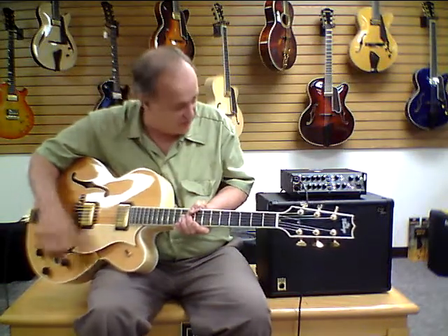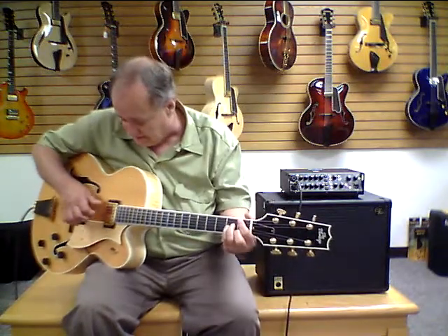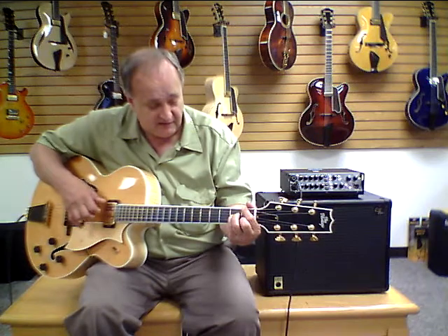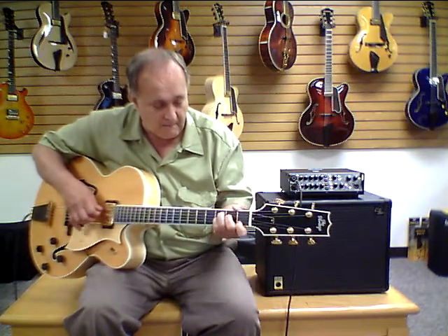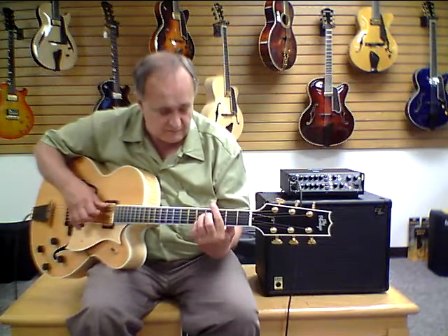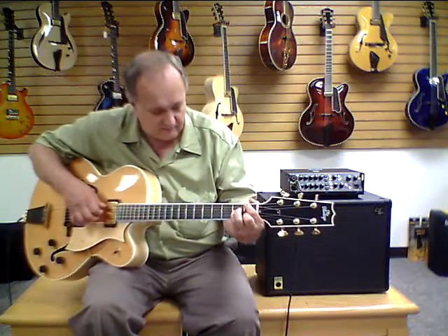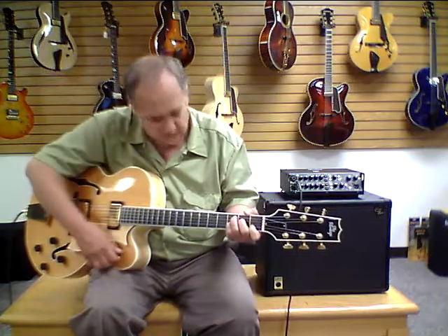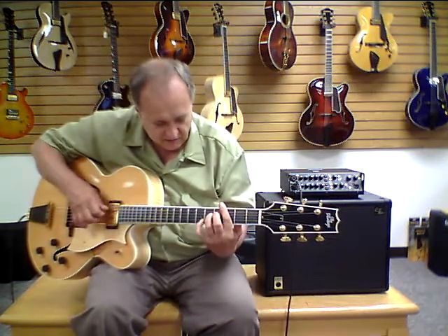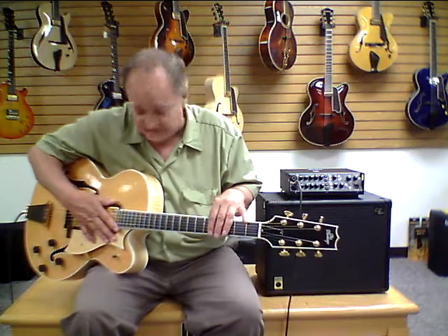Now if we play it amplified, we're going to play it through an Acoustic Image Klarus 2R amplifier that's connected to a Razor's Edge 6-8ER cabinet. We're going to play it through the neck pickup to begin with. Now let's try it on the bridge pickup. Now let's go with both pickups. You can hear that rich sound from these great Scheller humbucking pickups and the combination of flat wound strings — it really gives it a great jazzy sound.